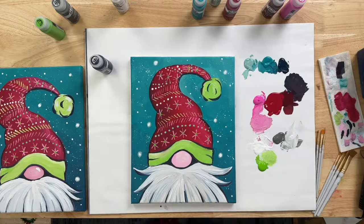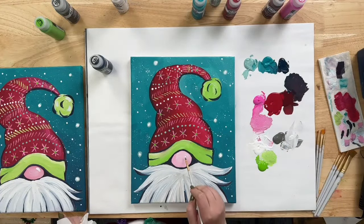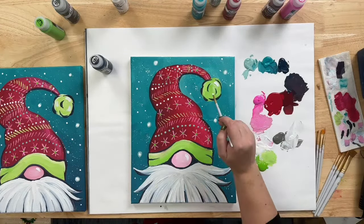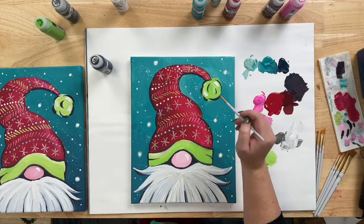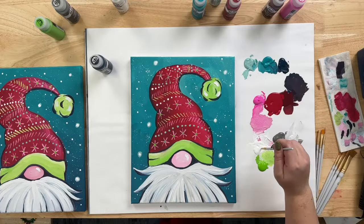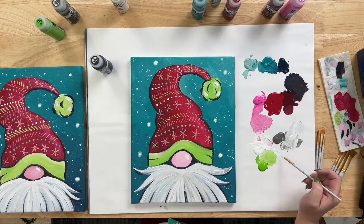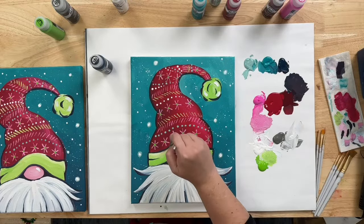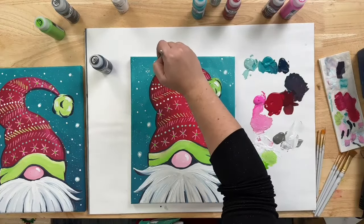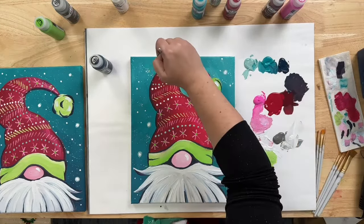For the final touch, come back with White paint and add a nice bright highlight to his nose. Add a few highlights to the pom-pom as well. Then just a little bit on the very top of the hat — flatten the brush out a little — just a hint of White or Pink for a highlight right at the top.